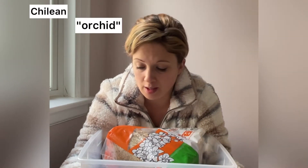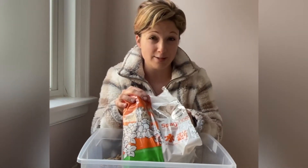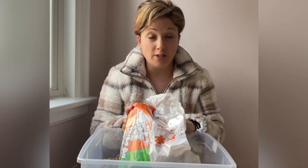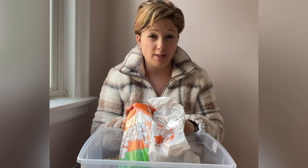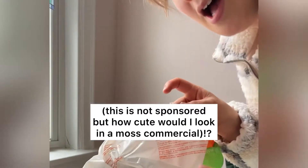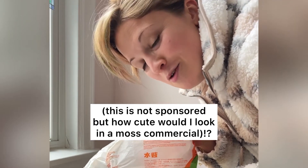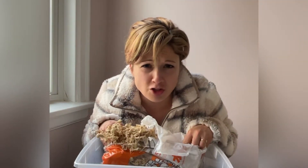You'll see Chilean sphagnum moss, orchid sphagnum moss, and New Zealand sphagnum moss. This here is New Zealand sphagnum moss. The reason why there are different types is because they are of different quality. You want New Zealand sphagnum moss because it's fluffy, retains moisture and nutrients the best, it's not as pokey, and it's not as sharp.